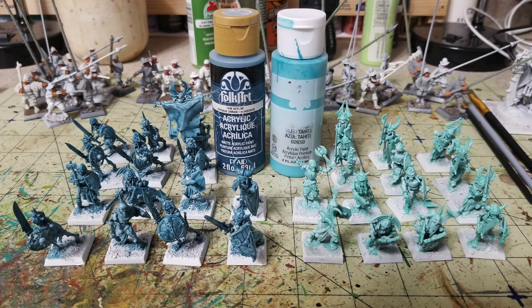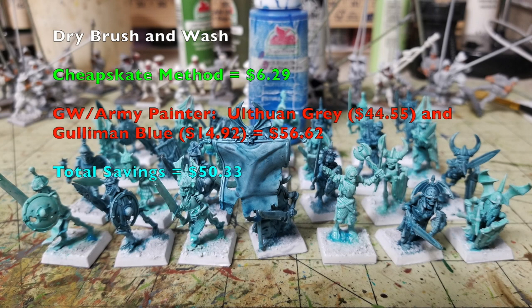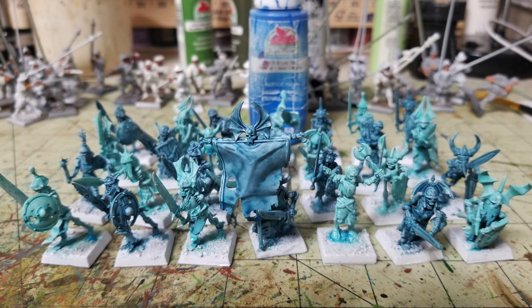Once the glazing is done, move on to a dry brush and wash. We'll use Pale Gray by Folk Art at 75 cents and Bright Blue by Apple Barrel at 50 cents — both from Walmart — bringing our Cheapskate total to $6.29. Dry brush the miniatures with Pale Gray so the white paint catches the raised surfaces while the glazing stays in the recesses. Then apply Bright Blue mixed 50/50 with water as a wash all over the miniature.